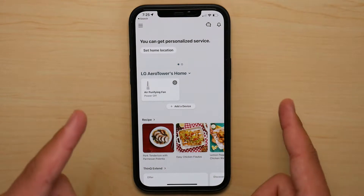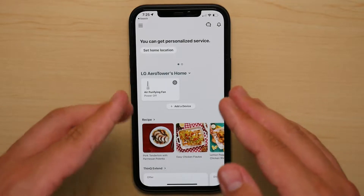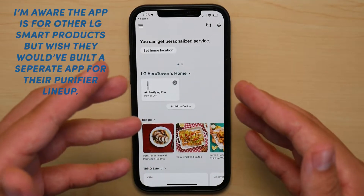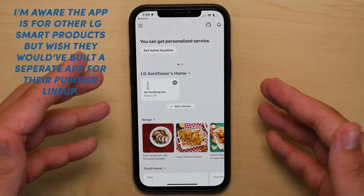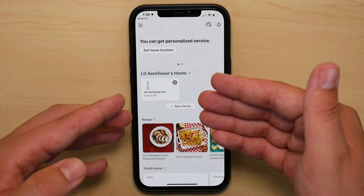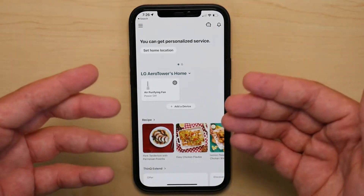The first thing I hate about this fan is the application that you can use to control it. The reason why is I hate the approach that LG took with this fan as far as the application. It feels like an afterthought. Once you created your account and you paired the fan with the app, this is the main menu you're greeted with, and immediately you feel like it's kind of bland, like the fan doesn't belong there.